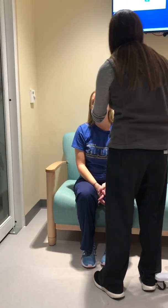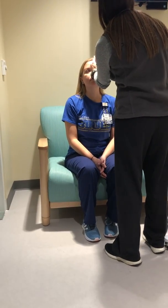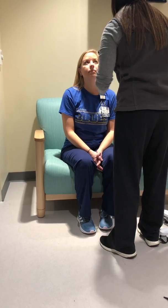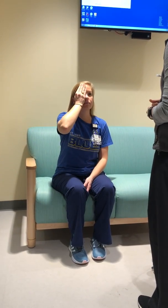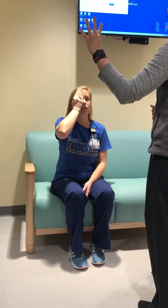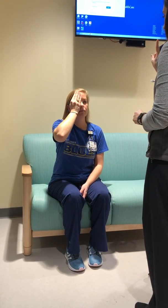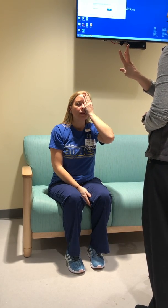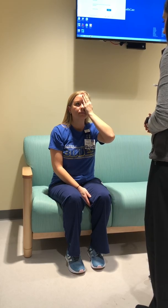Now we're going to check for accommodation. Now Megan, can you put one hand over your right eye and tell me how many numbers I'm holding up? Four, three, two, one. Now over your left eye: three, two, one, two. Okay, very good.